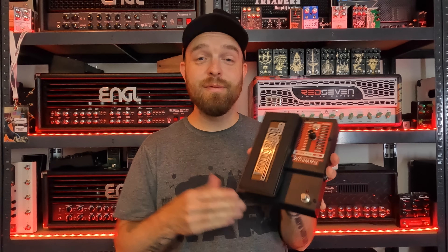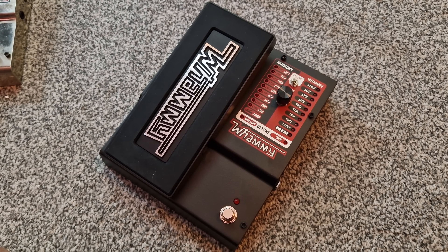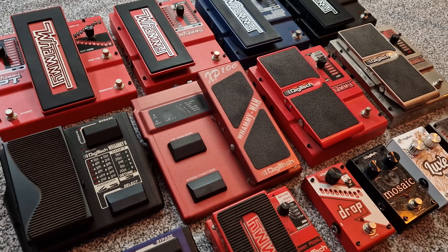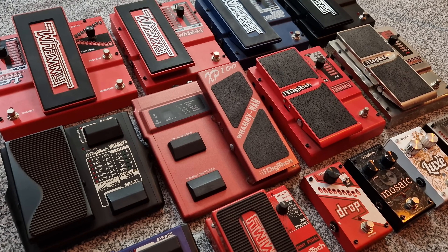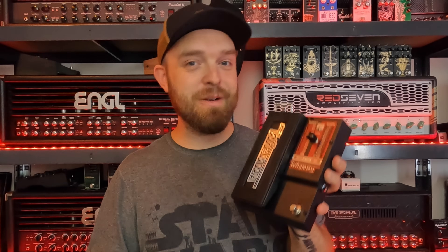Hey guys, John here. I hope you're all doing well. Today's video is all about the legendary Digitech Whammy pedal — a pedal that I love. It's probably my favorite effect pedal ever and the effect I use the most. I'm not a very heavy effects user; I like my guitars straight into the amplifier most of the time. But if I do use an effect, the Whammy is the one I use the most. I'm a bit of a Whammy nut — I've got quite a collection. So in this video, we're going to nerd out a little bit over the Digitech Whammy.